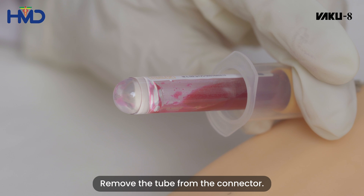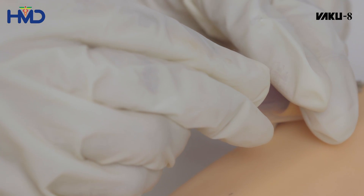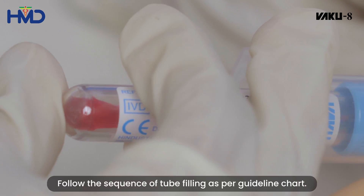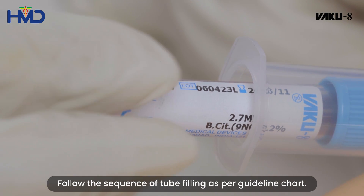Remove the tube from the connector and add another tube for multiple collections. Follow the sequence of tube filling as per the guideline chart.